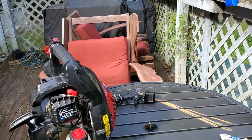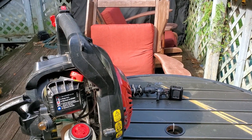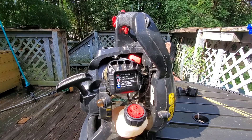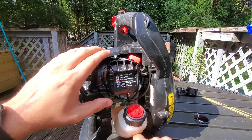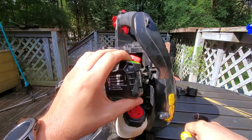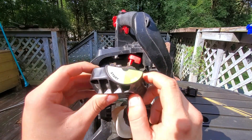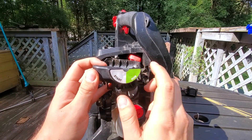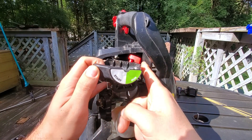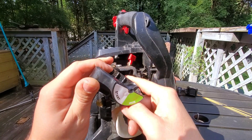Alright, I want to explain what I just did, because I'm really not sure what's going on at the current moment. Let me open this back up. On the top — the sun's in the way, there we go — on the top you have 'start' and 'run.' In this position it's run, and in this position it's start.